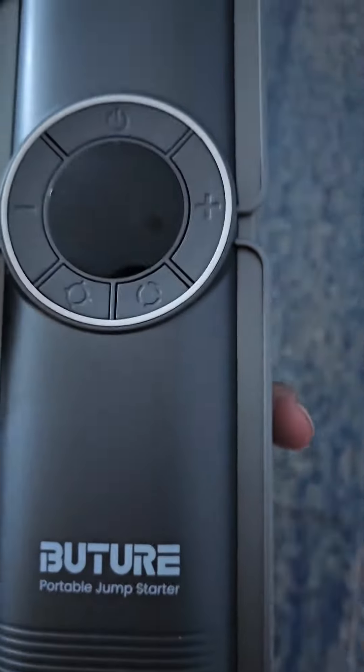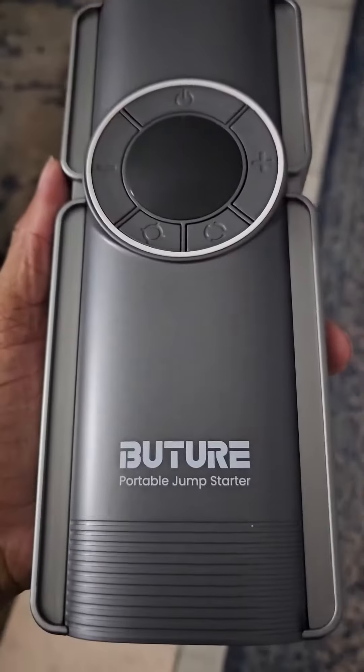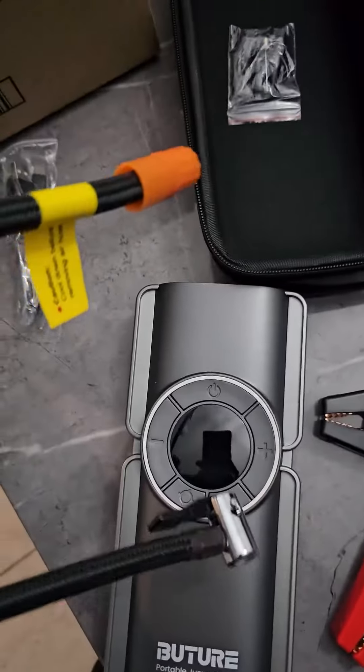You know what? Imagine you're out in the middle of nowhere. Your tire's out, needs air. You got this. Simply screw this on, you got air.